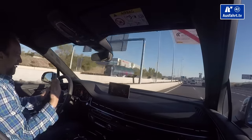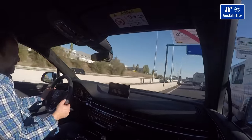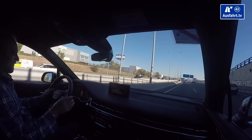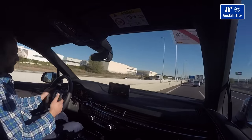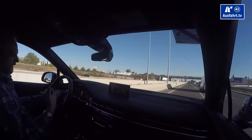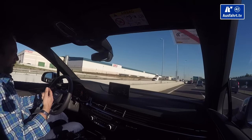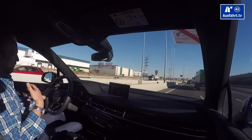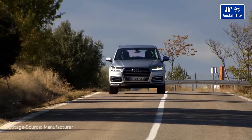You have different plug-in hybrid driving modes via a special switch. You can select EV — driving fully electrically — hybrid for the best of both worlds, hold to maintain battery capacity, or battery charge so the TDI engine charges the battery while you drive. In the display you see a little Q7 graphic showing where energy is going. Right now the TDI is working. Now we're going fully electric, now we're coasting, and if I use the brake we'd be recuperating energy.